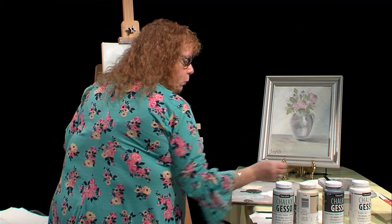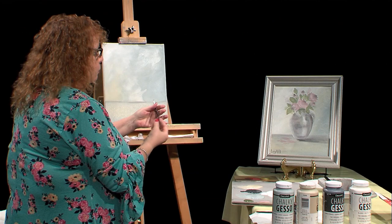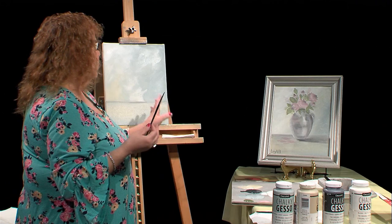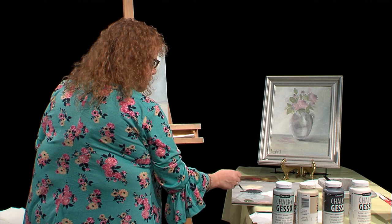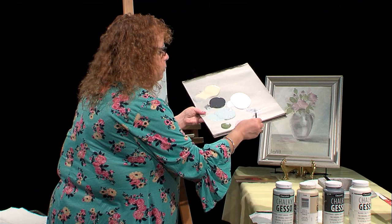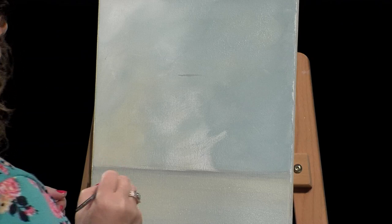I'm not using the big brush right now, so I'm putting it in my water bucket. Now I have a number four round brush. I'll dip it in a little water, pat it on a paper towel, and just draw out my little vase. The best way would be to use a template or regular measuring, but for now I'm just going to draw it out and try to get it a little straight.